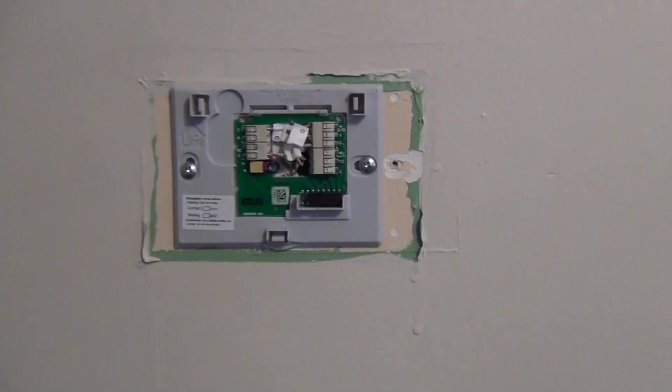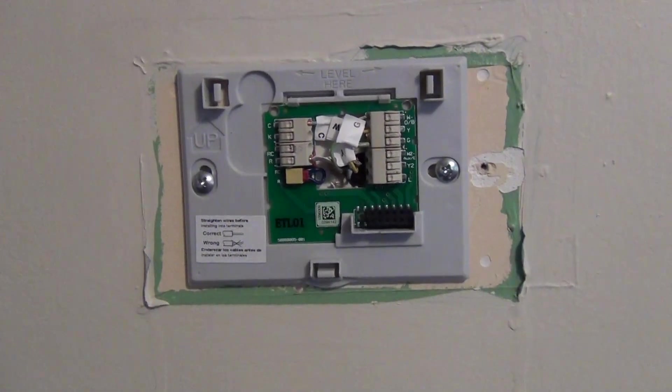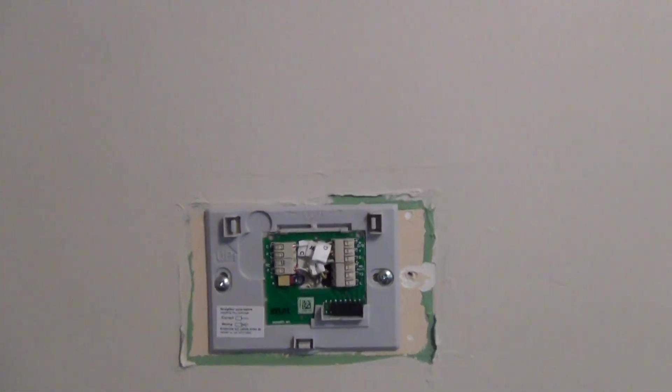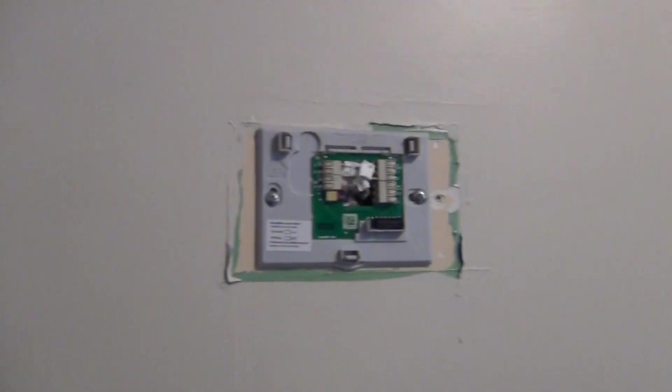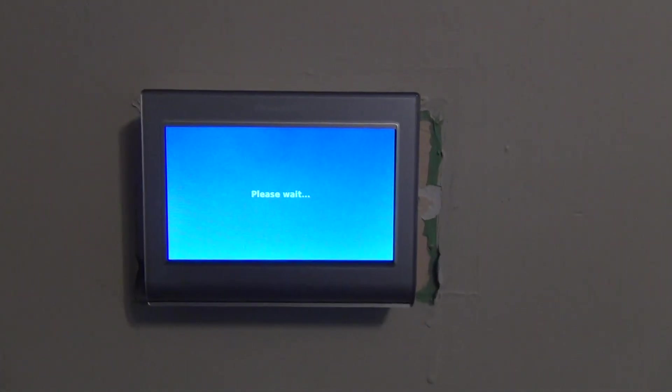I went back upstairs, turned the switch back on, turned the furnace back on. Now I'm going to plug the face in and see if it powers up.